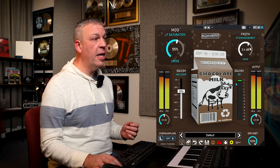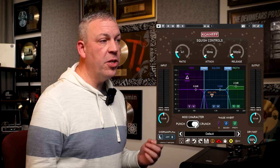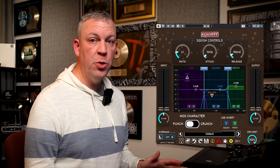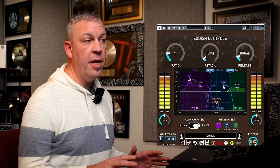Moo is a low frequency saturator that adds harmonic content to your bottom end. It's going to keep it alive and punchy without pumping like a compressor. You can even change the character of the moo between Crunch, which is a really dense harmonic, or Punch, which is a more open feel. Squish handles the mids — it's a full featured compressor with ratio, attack, release, and threshold, and it's tuned to stay musical.